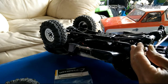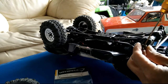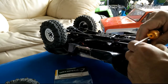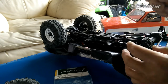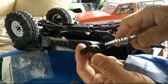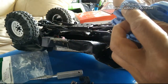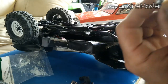Also need to remove the hex hub. Remove the driveshaft from inside — just pull it straight out. Then inspect and clean the bearings. Make sure it's still doing good — you don't feel any grit if it spins freely.